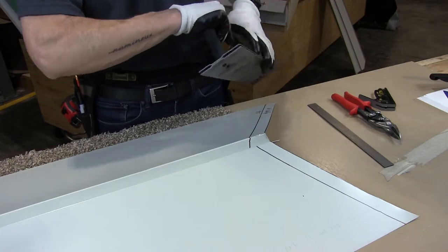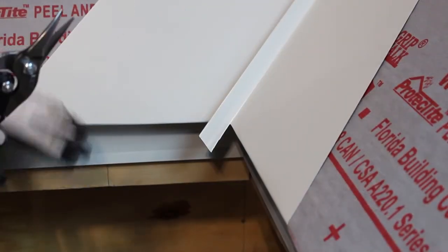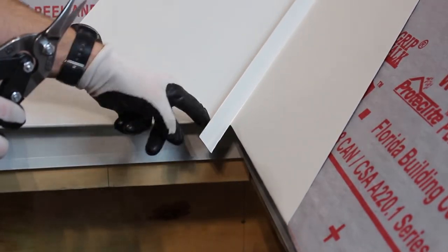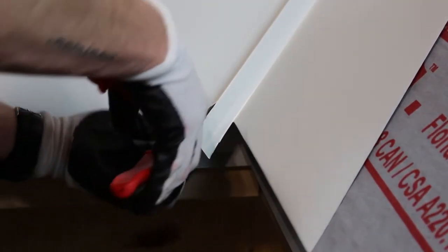I'm going to go ahead and bend these. We have our valley, which has been hemmed and is clipping into the D style eave trim, and I just want to close this rib so that you don't have an opening when you look up from the ground.